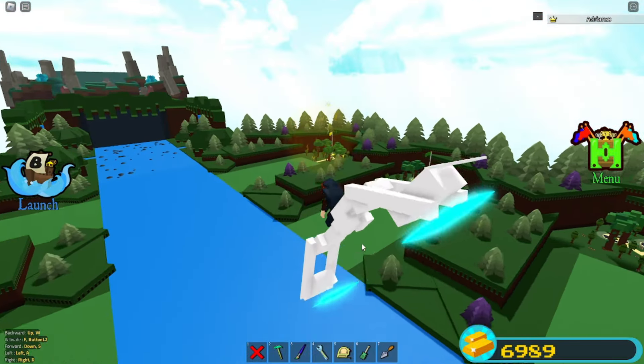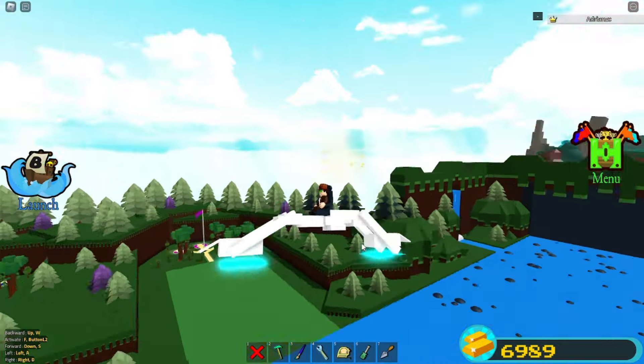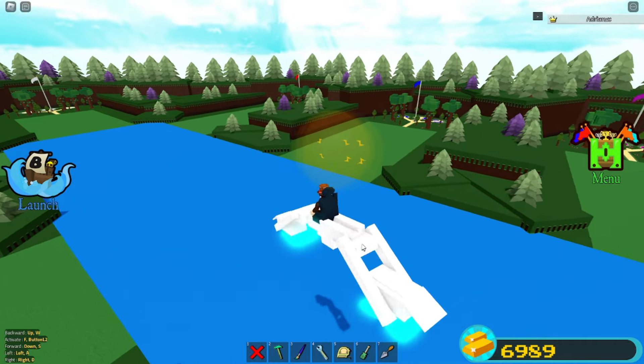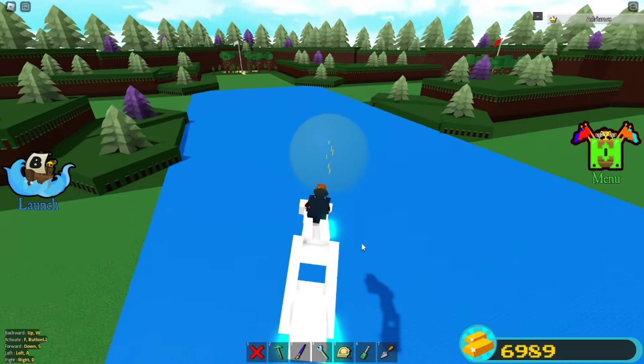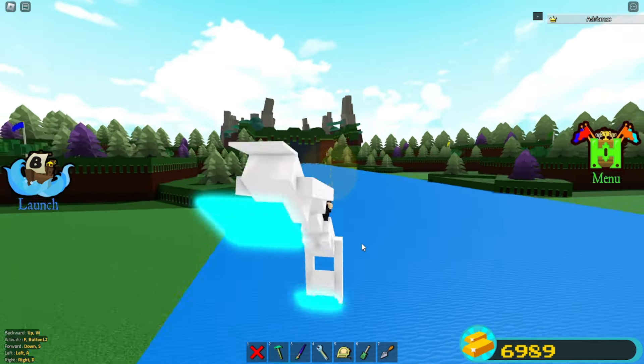You can go downwards, you can go upwards, you can go to the right, you can go to the left. It's pretty smooth — you can literally just kind of hover. Kind of just hovering in the air. You got to admit, this looks pretty sick. You can even do a cool trick.